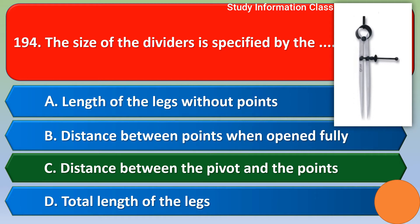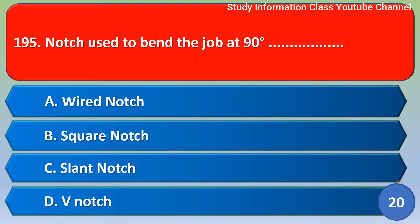Next question: notch used to bend the job at 90 degrees — option A wide notch, option B square notch, option C slant notch, option D V notch. The correct answer is option D, V notch.